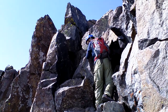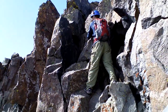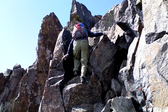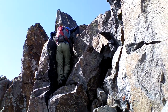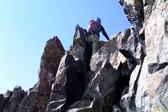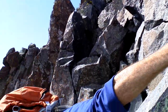Help me watch. Careful coming across, keep three points of contact. Make sure you've got good holds. Yeah baby! Alright, that's definitely the crux.